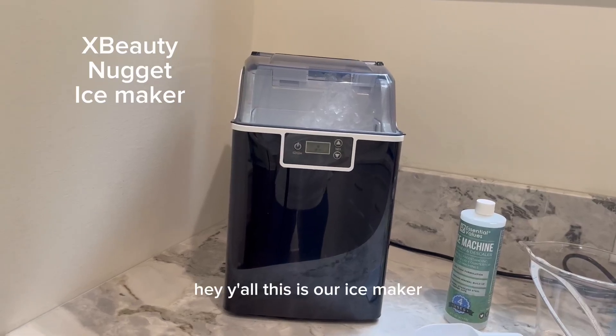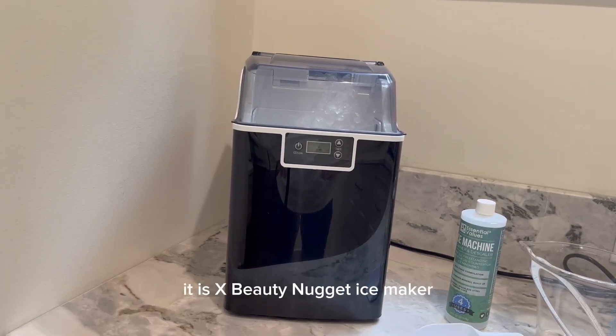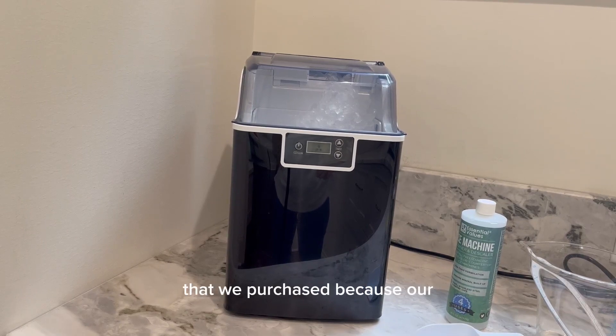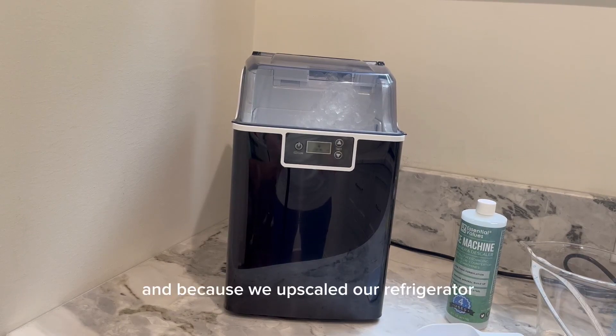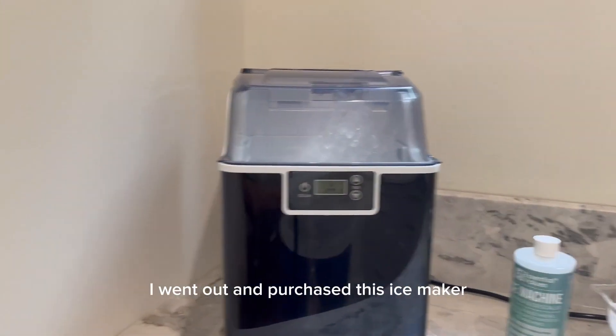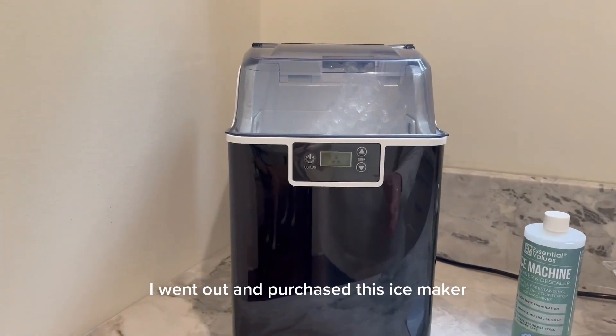Hey y'all, this is our ice maker. It is an EX-Beauty nugget ice maker that we purchased because we upscaled our refrigerator and we don't have ice right now. So I went out and purchased this ice maker.